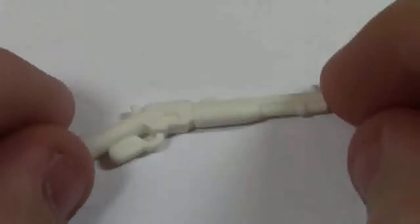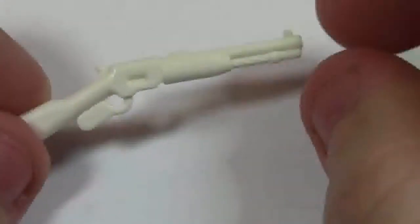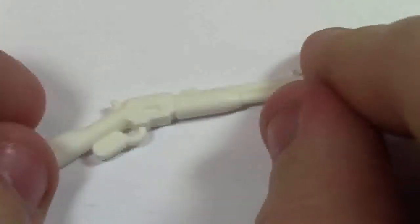The second item that I got was this white rifle slash shotgun — I'm not really sure. Very cool. Lots of details on this too. I like it. The color's not my favorite, but it still works. It's still pretty cool. I like the gun itself.